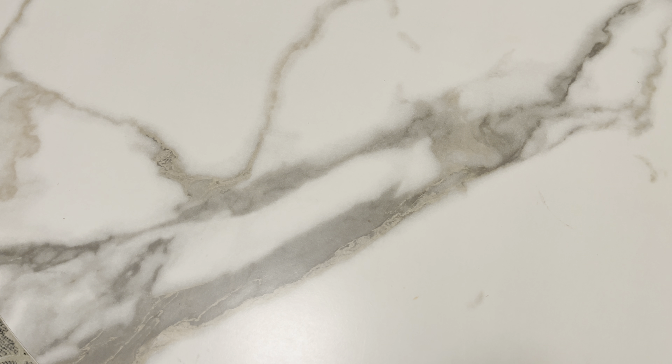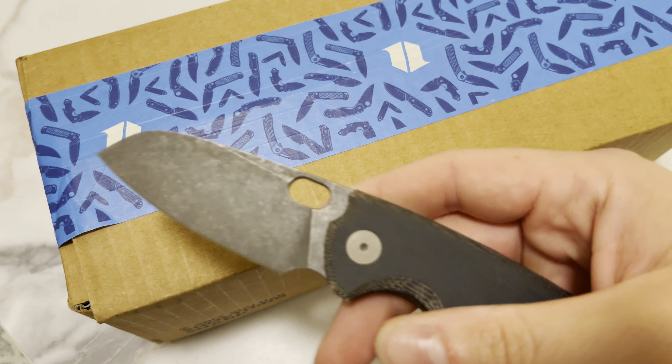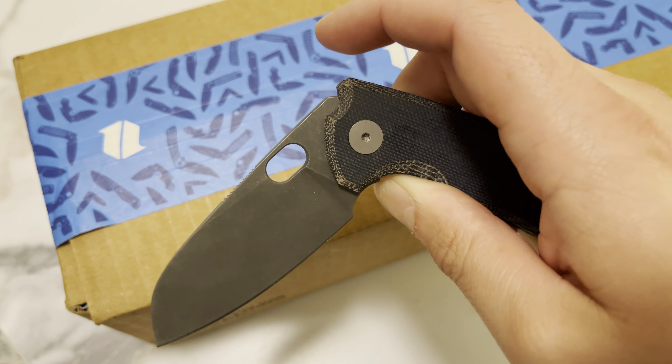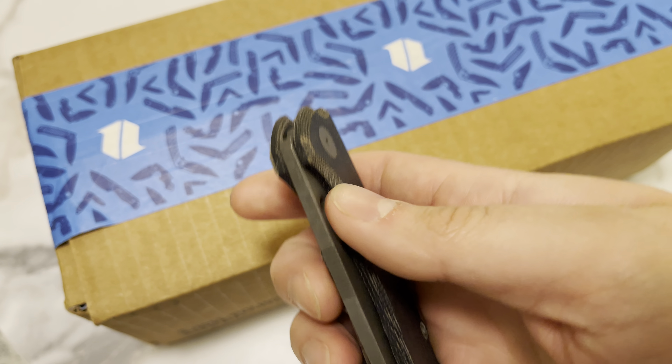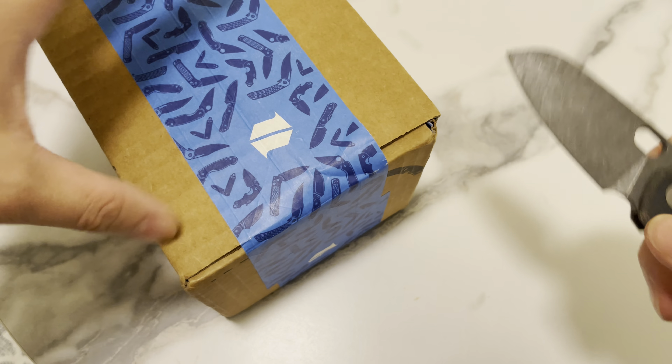Hello everybody, I hope you're having an amazing day. I would like to share with you guys an unboxing — this is coming from BladeHQ, as you can see by the tape they use. Awesome tape, by the way. A lot of cool knives there for sure. The unboxing knife is going to be the Urban Supply EDC F5.5 — crazy little knife for sure.